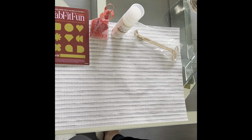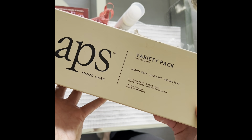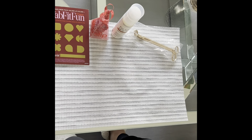What I love about FabFitFun is there are different things for you to choose — it's not just hair and skincare, there are home items as well. This is another home item that I picked: Hap's Mood Care variety pack — Middle Seat, Lucky Hit, and Drunk Text — three votive candles and one ceramic vessel. I'm really excited about this.